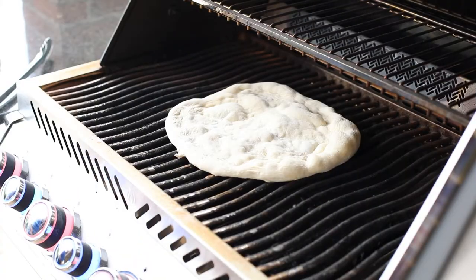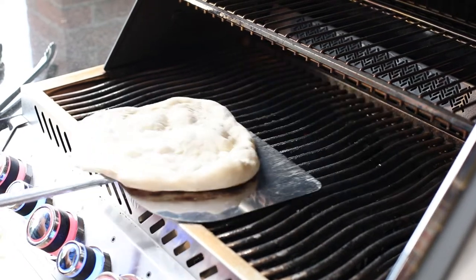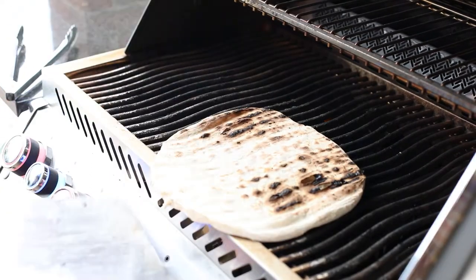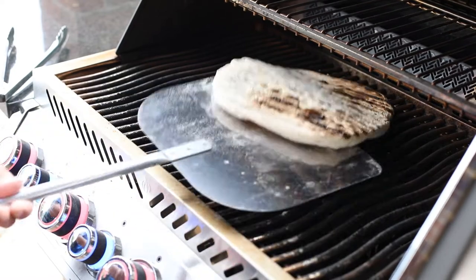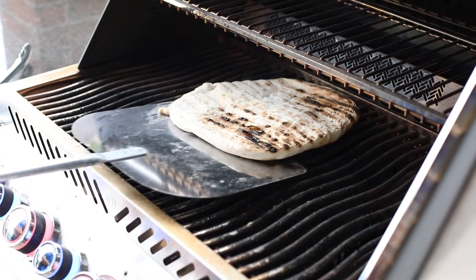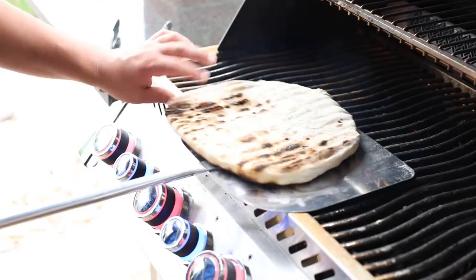All right, we're going to flip it — get right under there. Give it a good flip right over and we'll position it back to the center, rotate it a little bit. Pizza's ready. This looks good, perfect. Take it to the board.